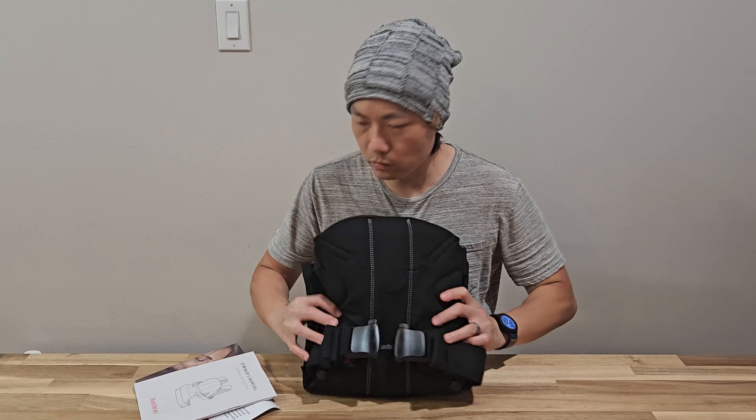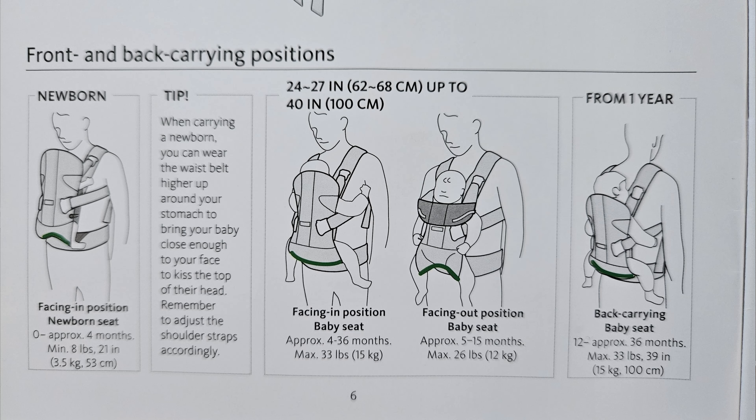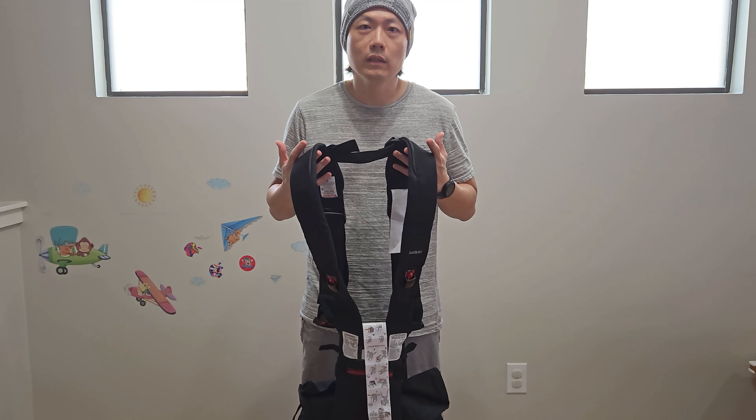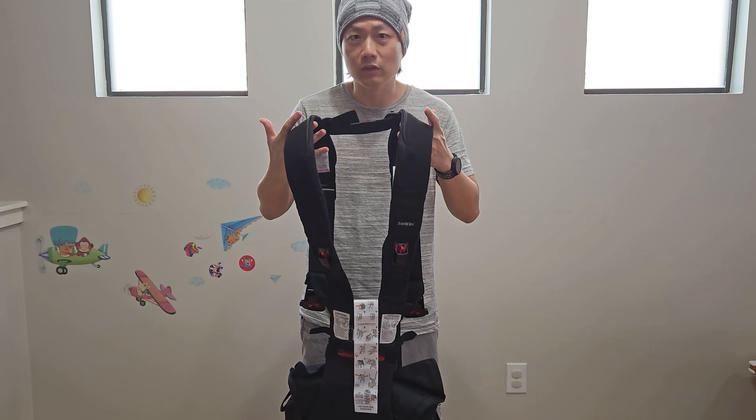I'm going to read the manual and then we're going to go try it out. So let's talk about how to use this carrier. One is for newborns, starting from 0 to 4 months, minimum weight of 8 pounds, facing toward the parent. You can have the baby facing in from 4 to 36 months, maximum weight of 33 pounds. Facing out is from 5 to 15 months, maximum of 26 pounds. And from one year on, you can turn the carrier around with the baby on the back — that's 12 to 36 months, maximum 33 pounds. Our younger one is already over one year old, so I can't really show you the newborn position with her as a prop, but I can guide you through it.